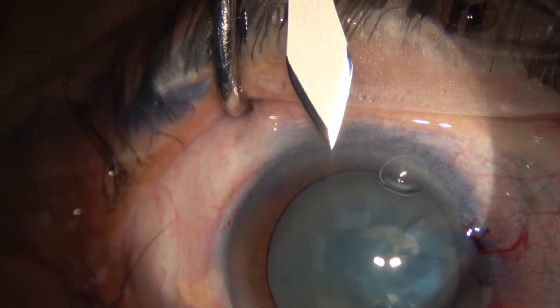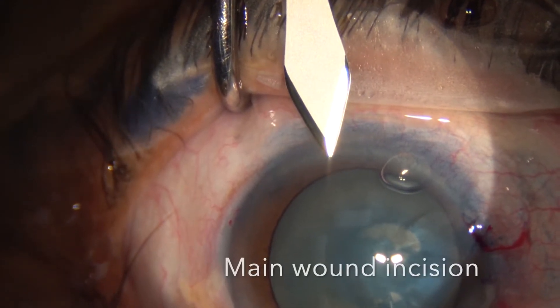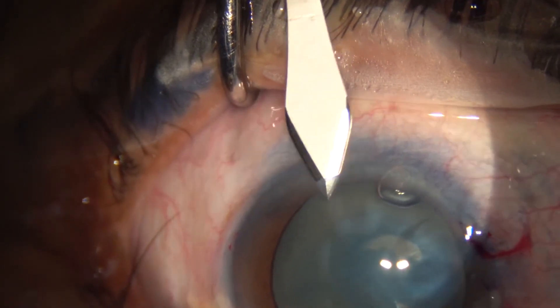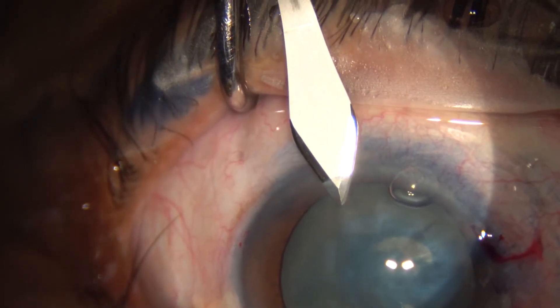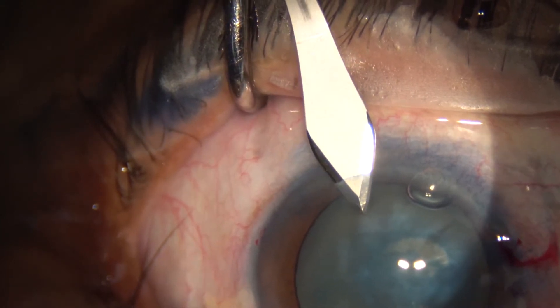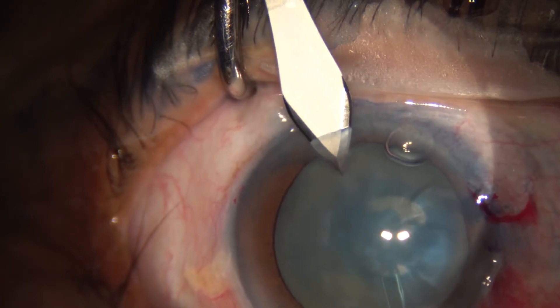Now we make the main wound incision, and after that we insert a 27-gauge needle to decompress the lens. This is important because it avoids any uncontrolled AC rent, which can lead to the complication we mentioned before — the Argentinian flag sign.